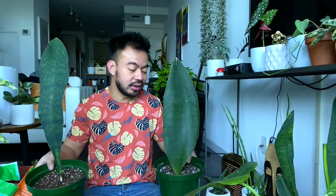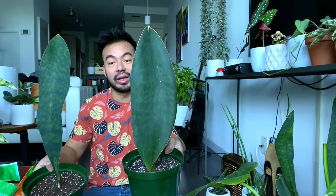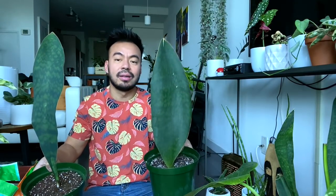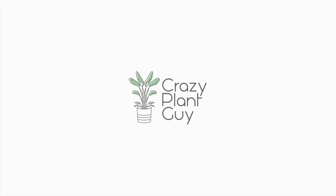There you guys have it — that is how easy and simple it is to propagate your snake plants through separation and division and pop them back into soil. I'm excited because I'm going to give this one to my friend in trade for that monstera cutting, and I'll keep this one — the original whale fin is one of my favorite houseplants ever. Hopefully you guys enjoyed this video. Comment below and let me know if you plan to propagate any of your snake plants, and which method you prefer — division and separation, or leaf cutting and water propagation. Enjoy the rest of your weekend and we'll see you guys soon!